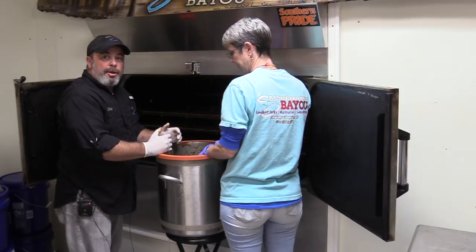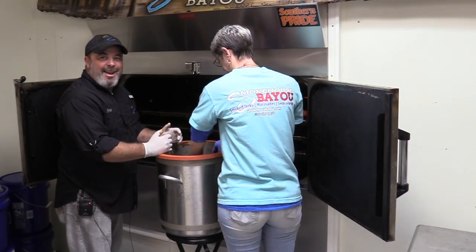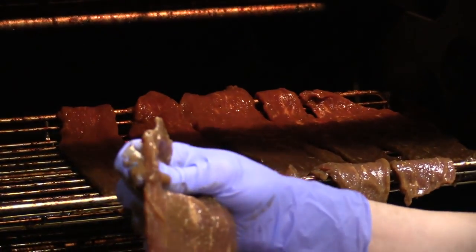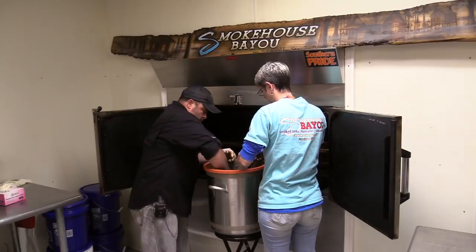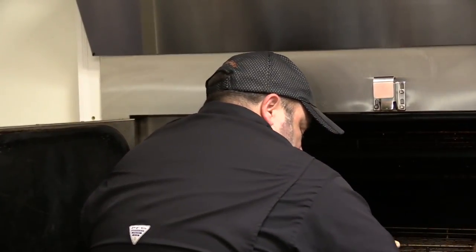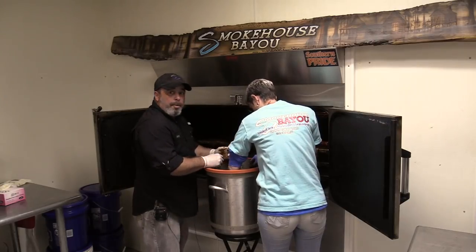We've removed the tumbler and we'll bring it over to the smoker and start the process of loading the strips on the racks. And this is Miss Shayla — she is my partner in crime at Smokehouse Bayou. So Brian, how many flavors do you have?